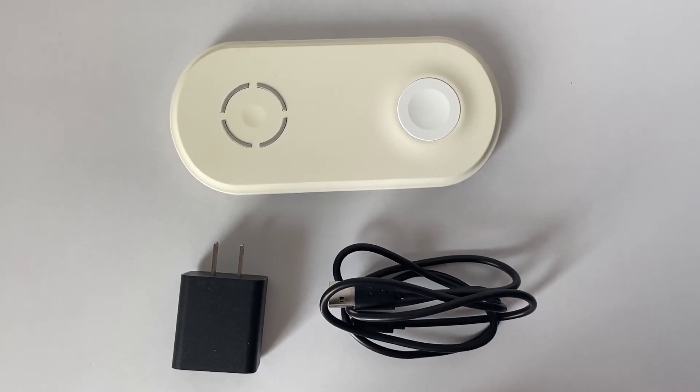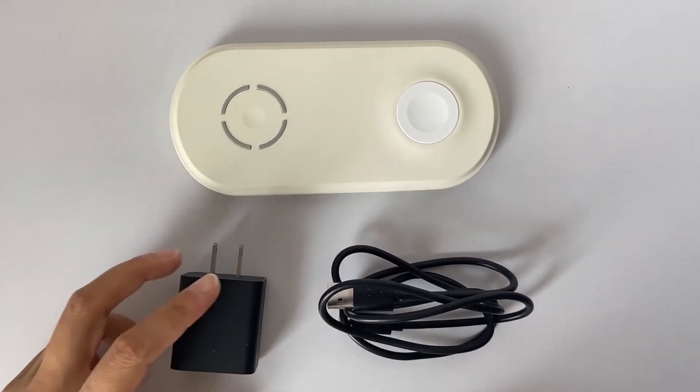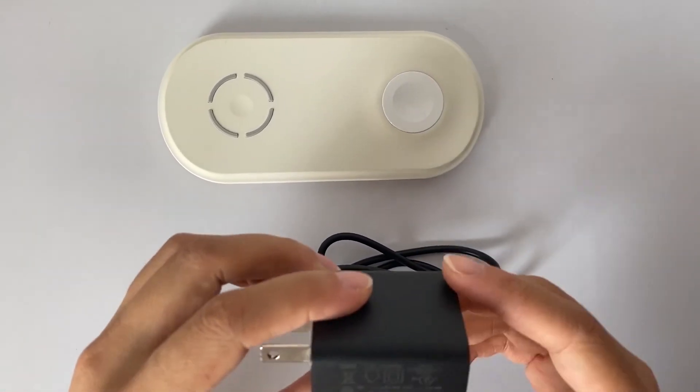When using the wireless charger for charging, please use the original adapter provided by us.